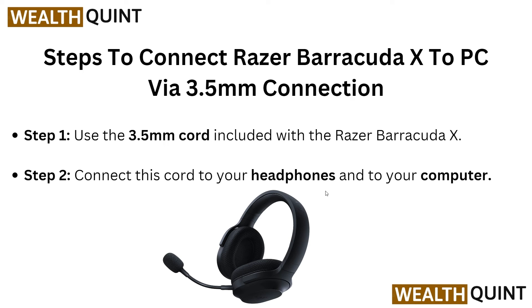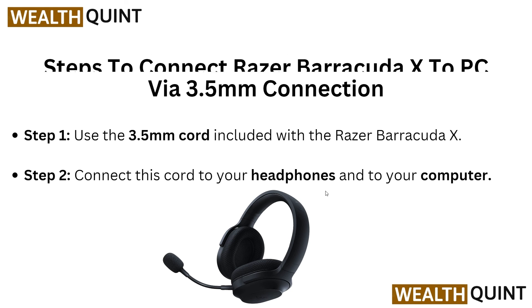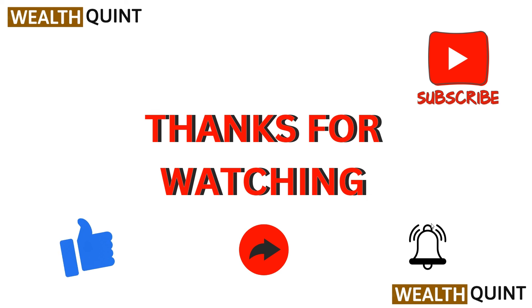Now we will go over connecting the Razer BlackShark X to your PC via a 3.5mm connection. Use the 3.5mm cable included with the headset. Connect this cable to your headphones and to your computer. These are the simple steps to take when connecting via USB-C dongle, Bluetooth, or 3.5mm cable.